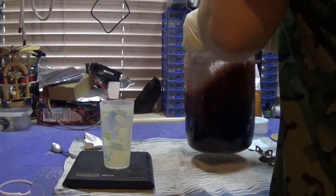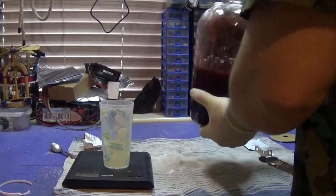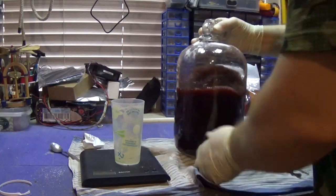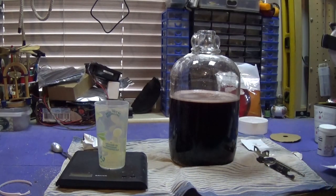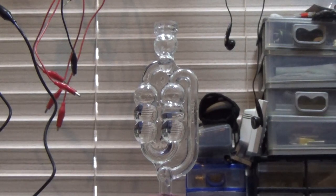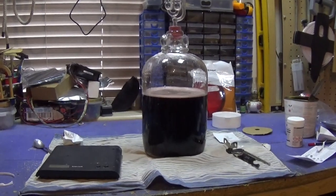Now we need to swirl it all around again. You don't want it to get caught on the sides - you'll notice a lot of it has come up onto the edges. You will always get a little bit but you don't want huge clumps. Now we need to put the bung in. Now to fill the airlock. Basically, air can bubble up and out through the airlock but nothing can come back in. That's all we have to do until day three. See you then.